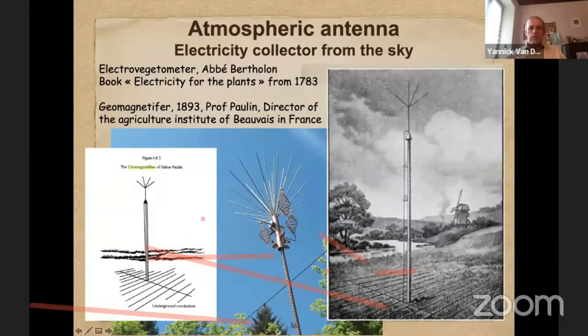The atmospheric antenna. An atmospheric antenna is like those big poles — those antennas you can find on buildings to protect the building from thunder strikes or from storms. When you put those big poles with wires in the field, you will see that it will collect atmospheric electricity and it will help the plants growing all around in the field.